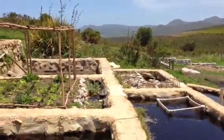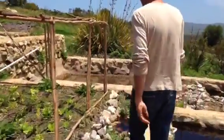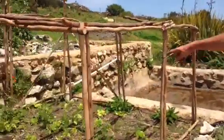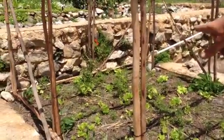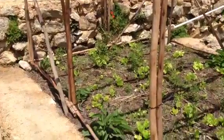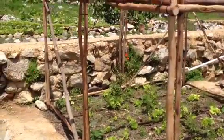We'll just go a bit closer in. Currently we've got a lot of tomatoes going, a lot of climbing beans, some basil and some comfrey. We've got some hops and we've got some cucurbits going as well.